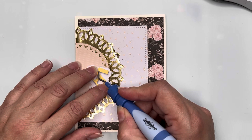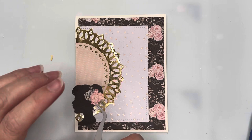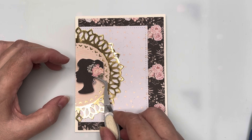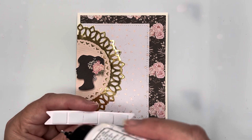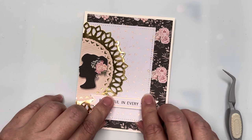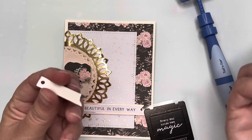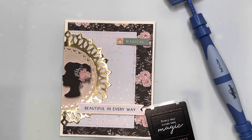I'm popping the girl up on dimensional foam squares from the kit, and she's going into the center of those two half doilies. For the sentiment I've chosen 'Beautiful in Every Way,' popped up on foam squares that are slightly thinner than the kit foam. Going along with that, I'm taking the three chipboard tags so the card will read: Magical, Timeless, Special — and then Beautiful in Every Way.